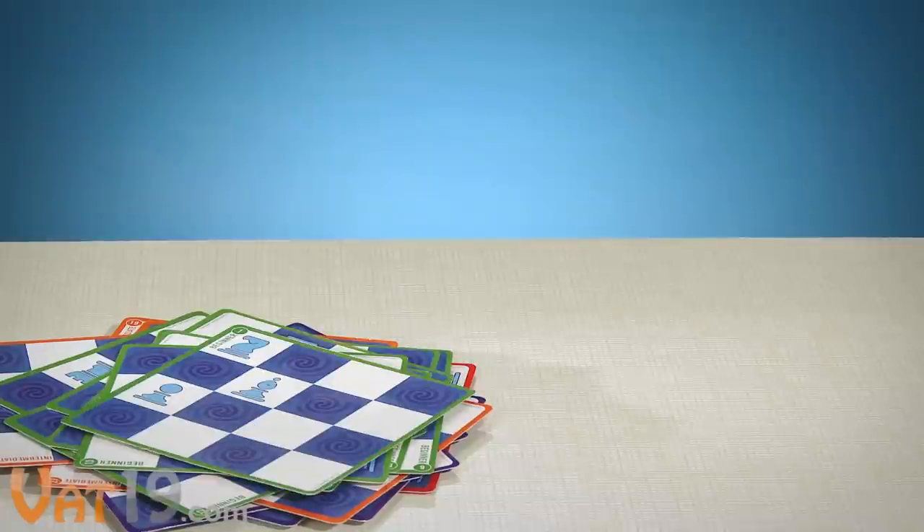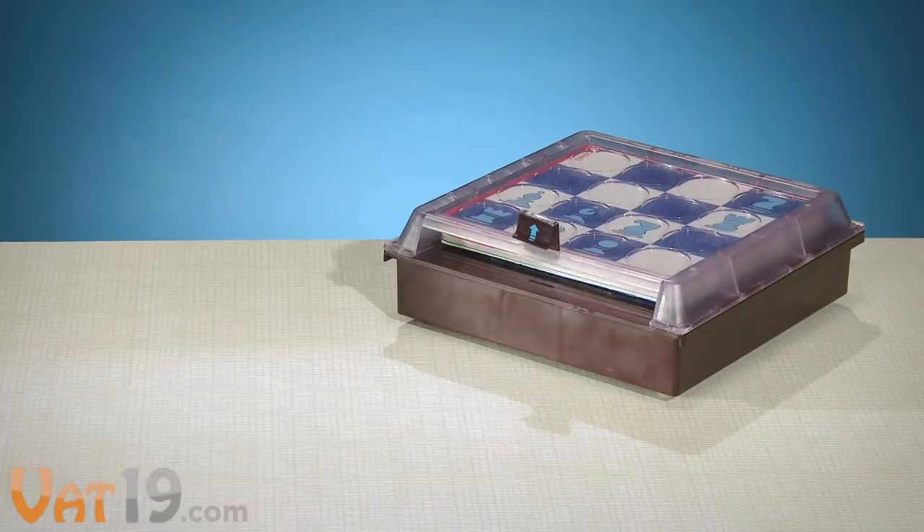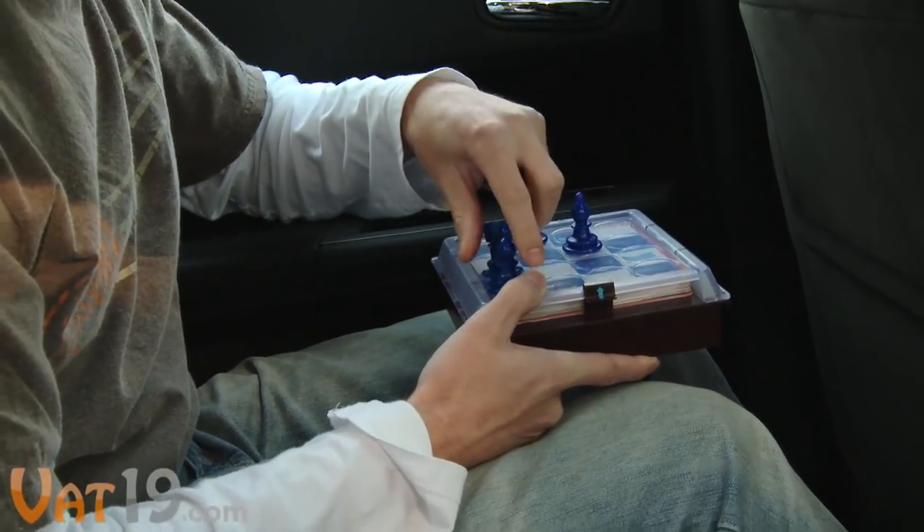Solitaire Chess includes 30 challenge cards, 10 chess pieces, instructions, and a compact game board to store everything, which makes it ideal for brain training on the go.